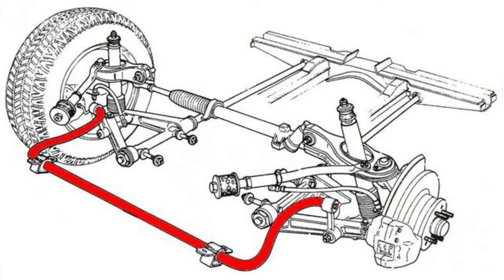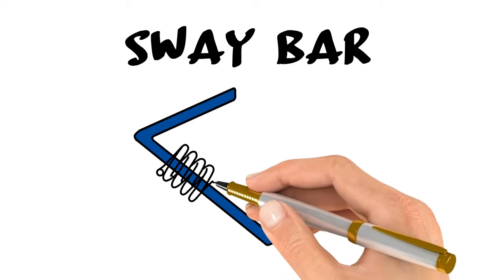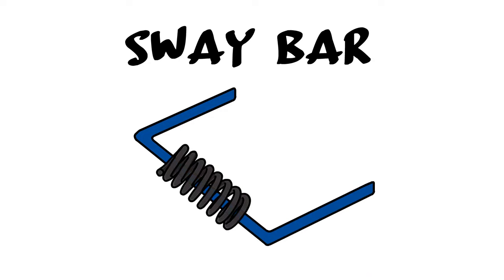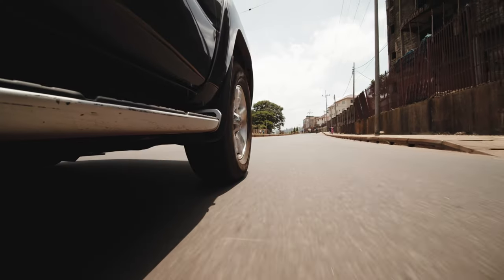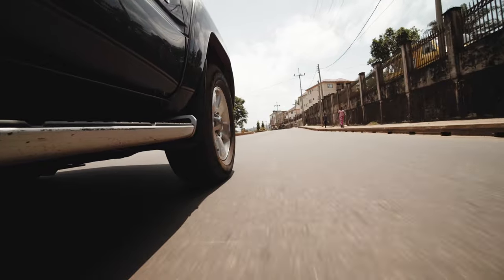The purpose of the sway bar is to connect one side of the front suspension with the other side of the front suspension by using two lever arms and a torsion spring. It is a U-shaped steel bar that provides stability while driving and minimizes body roll during fast cornering and unexpected road bumps and potholes.